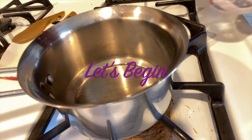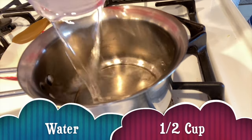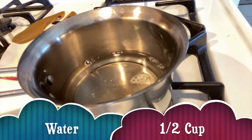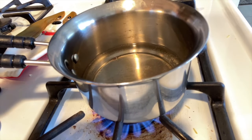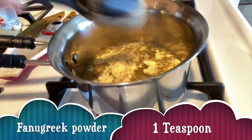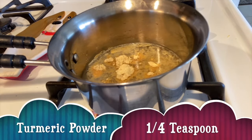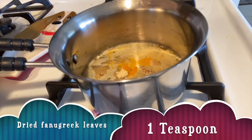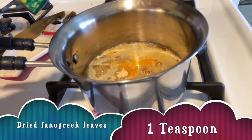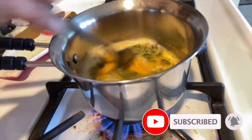For making pigmentation cream, you need to add half a cup of water in a pan. Then we turn on the gas. Then we add 1 teaspoon of methic powder and one-fourth teaspoon of turmeric powder. Then we mix it well.